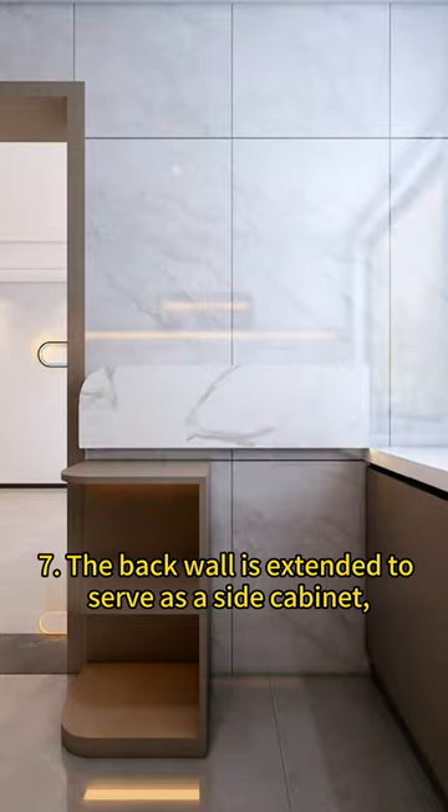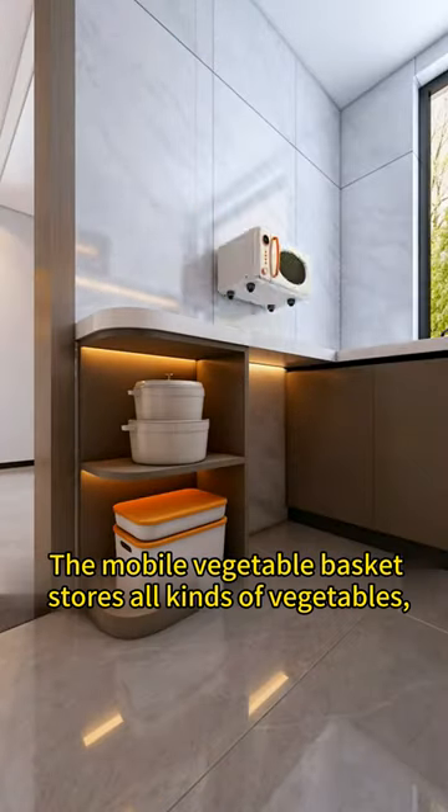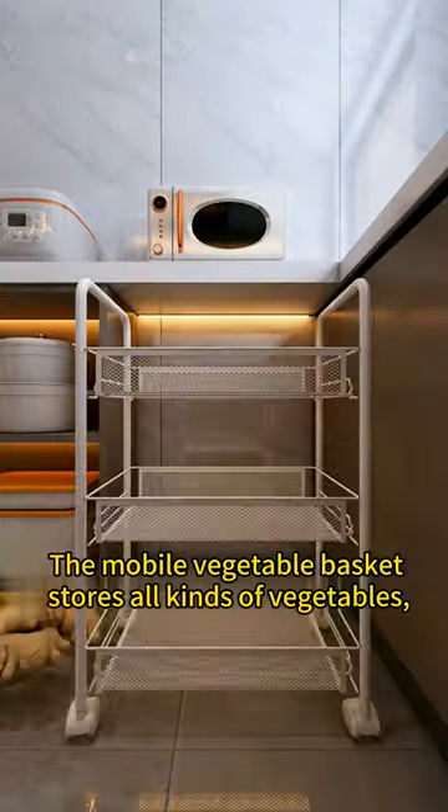7. The back wall is extended to serve as a side cabinet, further increasing the kitchen storage space. The mobile vegetable basket stores all kinds of vegetables.